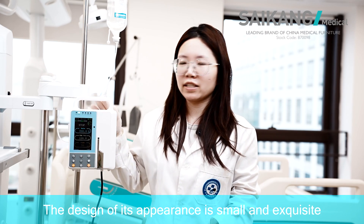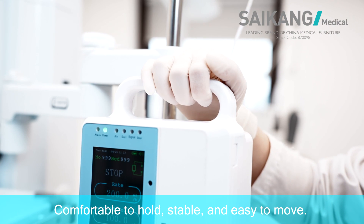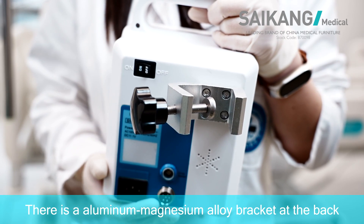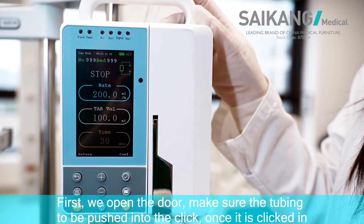The design of its appearance is small and exquisite, with a fixed handle — comfortable to hold, stable and easy to move. There is an aluminum-magnesium alloy bracket at the back, and the screw hanger can fix on the IV pole.